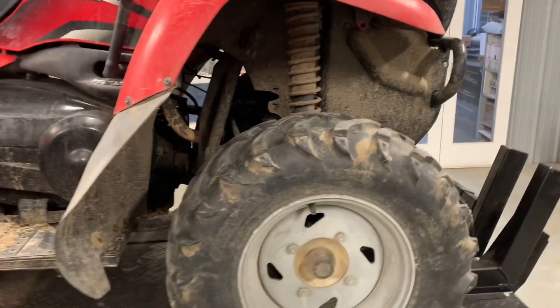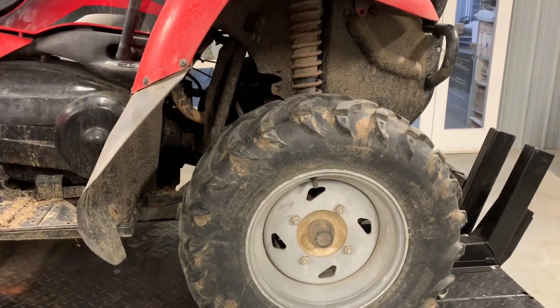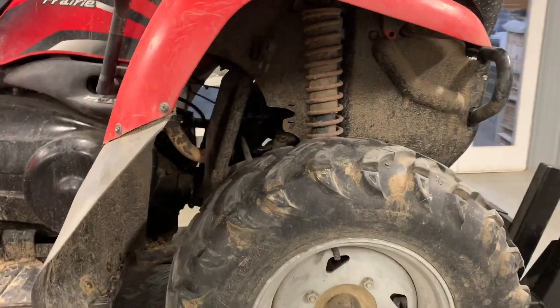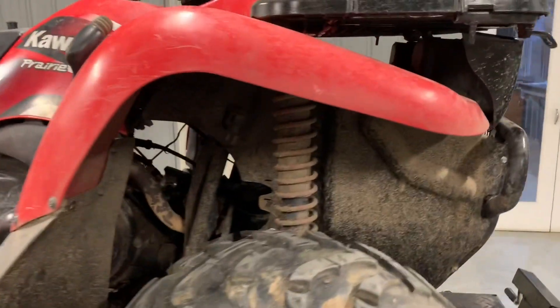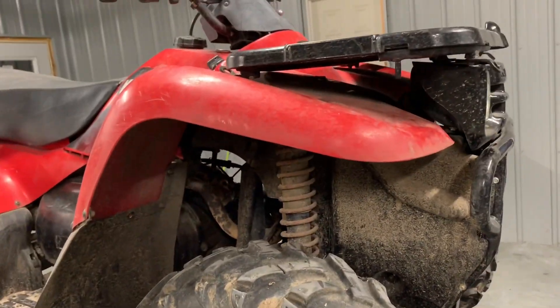These are 12-inch tires on the front of this machine, and those are a fairly common tire. The back has got a 10-inch, so they aren't the same size — keep that in mind.